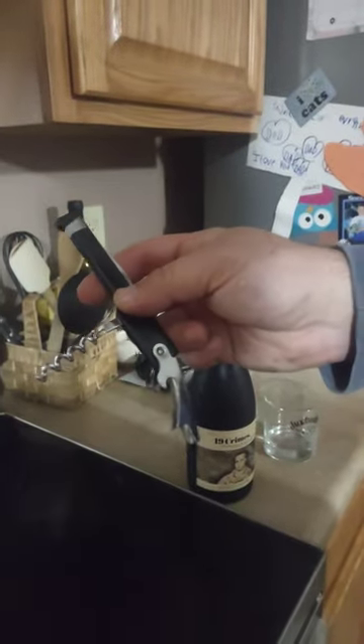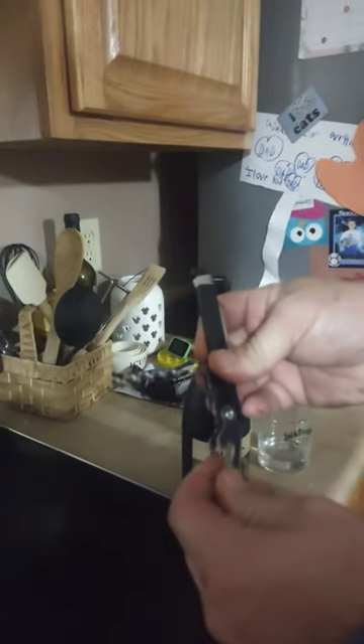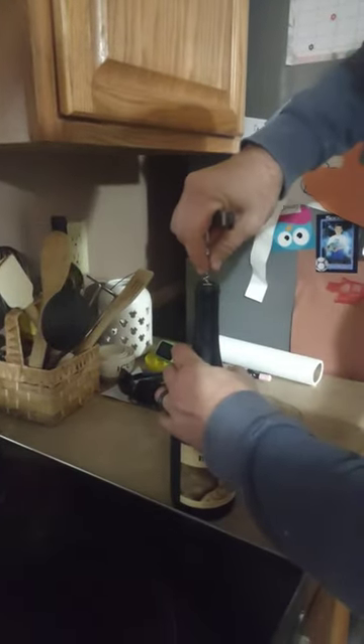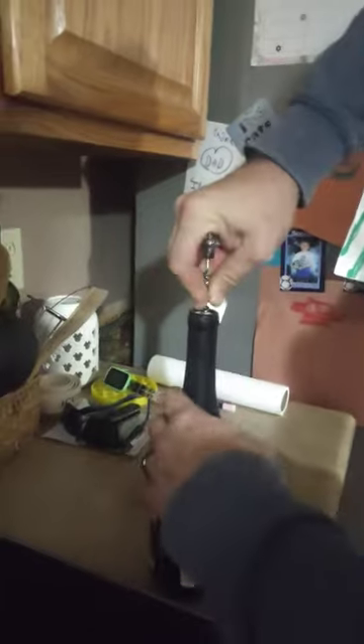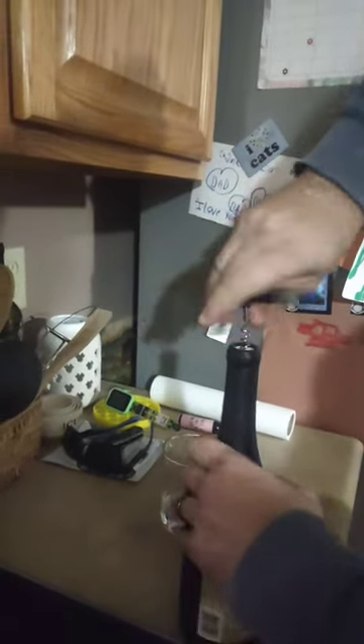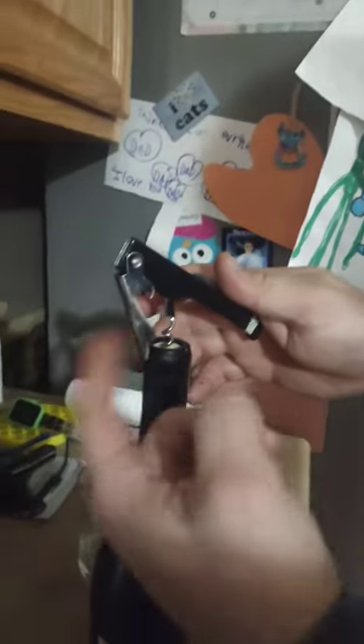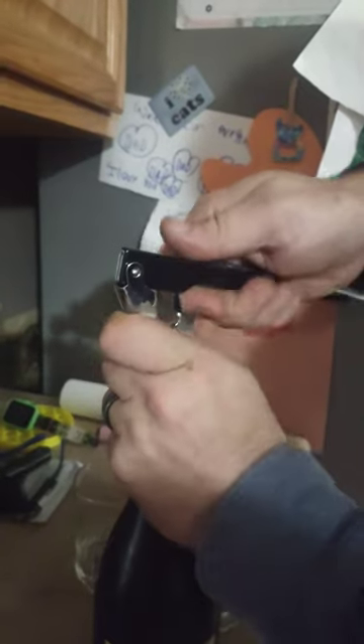This is how you use one of these simple wine openers. A lot of people don't know how they actually work. It's real simple — obviously the corkscrew goes in here, get it down most of the way, three-quarters of the way. This little arm that comes out, use that leverage to pull it out. That's all you do, and that's how it works.